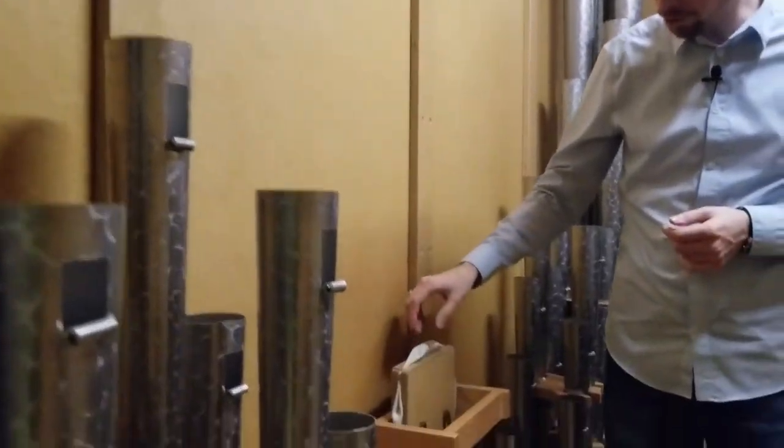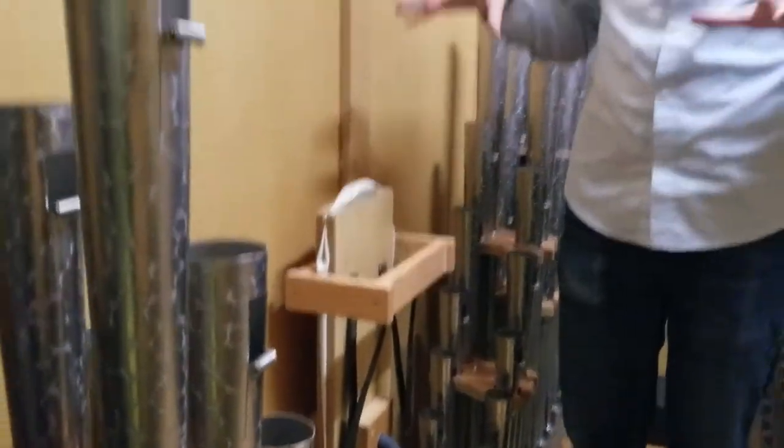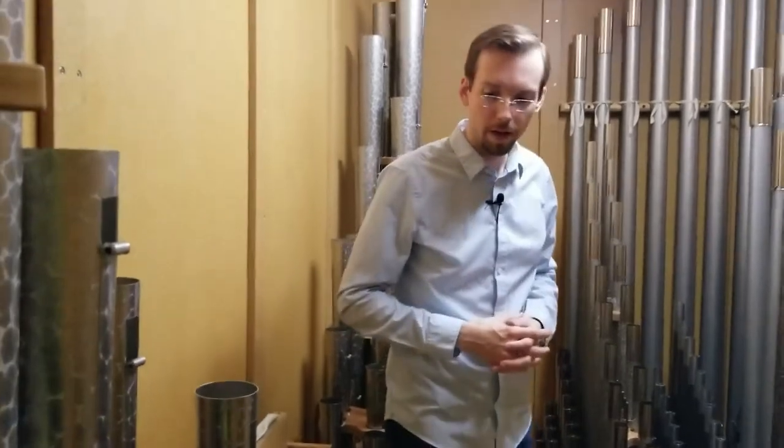You see a little miniature bellows right here. This is used to help regulate wind pressure throughout the instrument, just to keep things even and steady, especially for high powered stops like the tuba.